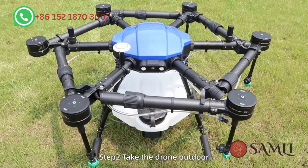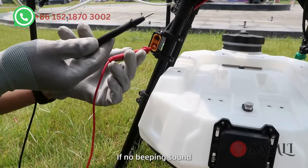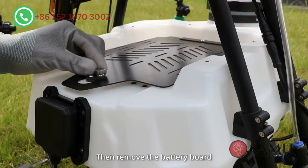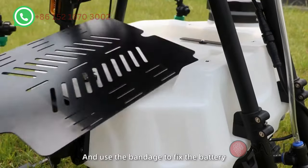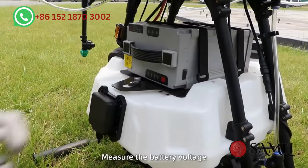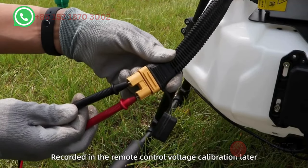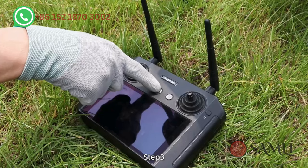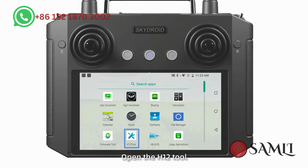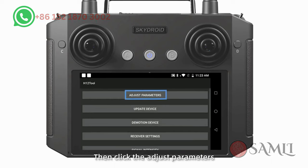Step 2: Take the drone outdoors. Test with a multimeter for short circuit — no beeping sound indicates the power plug can be used normally. Then remove the battery board, use bondage to fix the battery, then put it back on the tank. Monitor the battery voltage, which is 15.5V. Record it for remote control voltage calibration later. Step 3: Turn on the remote control and power arm. Open the H12 Pro, click advanced options, enter the password, then click adjust parameters.